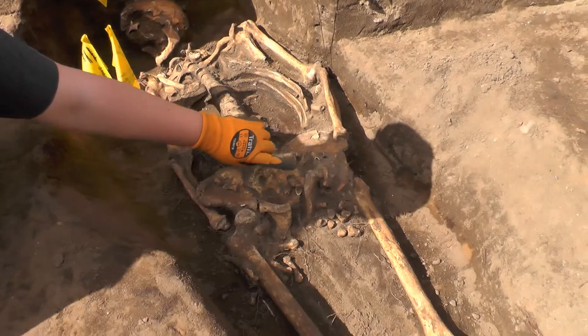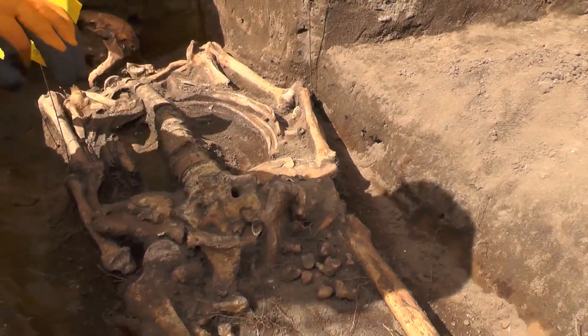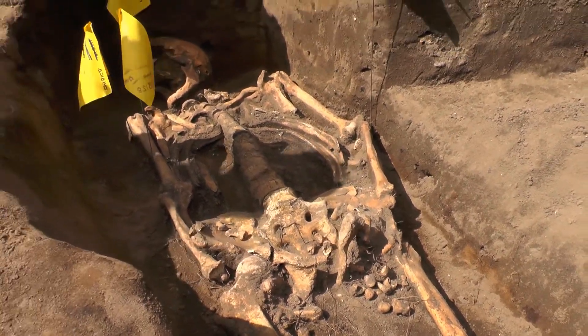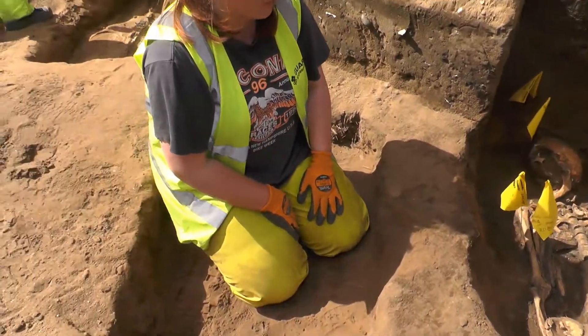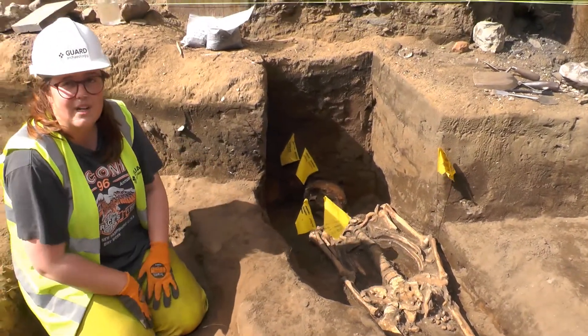This face will also tell us the age. It's quite worn down — we don't have any of the waviness that suggests a juvenile. So for it to be this worn down, we know it's approximately over 50 years of age at death.